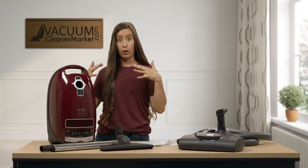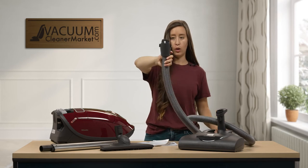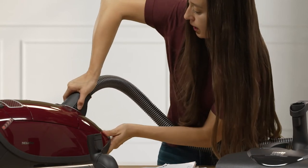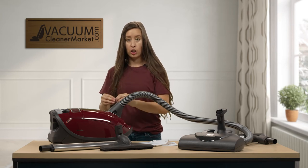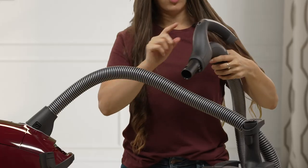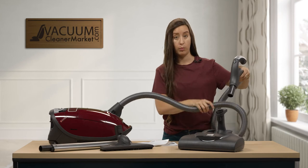Now let me show you how to assemble everything. The first time you install the hose it may be hard to put in — you'll need to use some muscle. The part of the hose with the electrical protrusion goes into the canister; squeeze and push it in firmly. This ensures a secure electrical connection to power your carpeting powerhead. Over time it will be easier to take on and off.